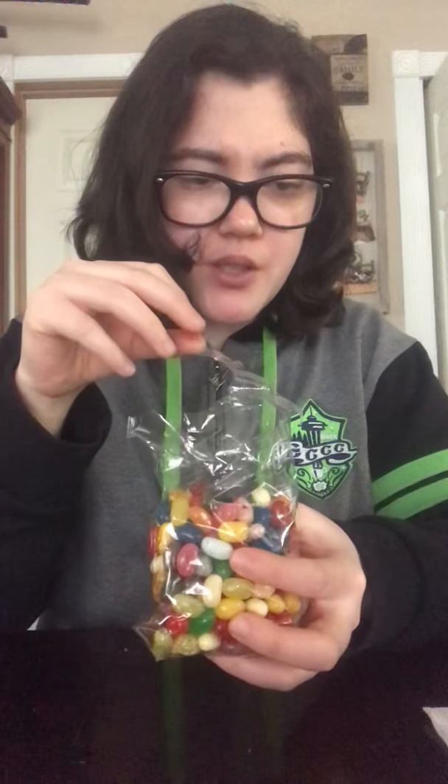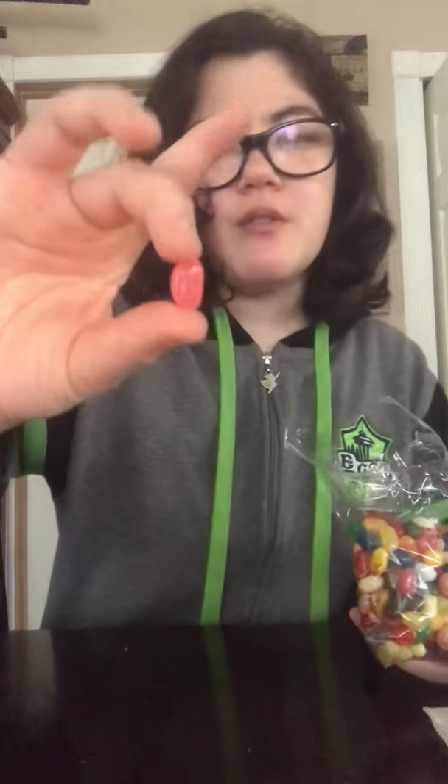I wonder what this one is - candy floss? It's like a watermelon looking one. Oh, okay, tastes like cotton candy! Mm-hmm, oh my gosh, that was so good! And then I believe this dark green one is the green apple.